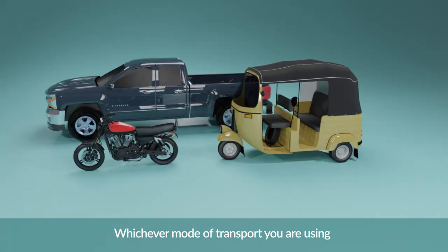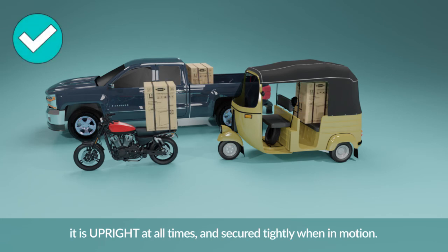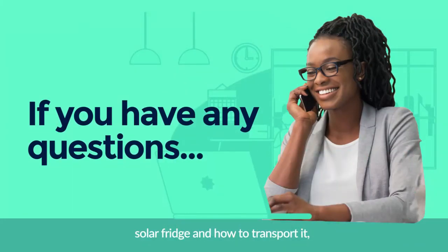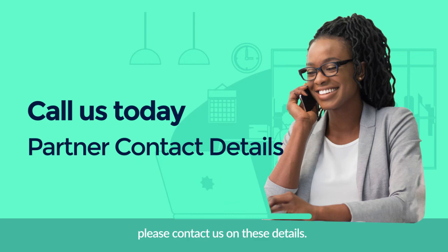Whichever mode of transport you are using to deliver the solar fridge, make sure it is upright at all times and secured tightly when in motion. If you have any questions about the solar fridge and how to transport it, please contact us on these details. Thank you for watching this short guide. Good luck!